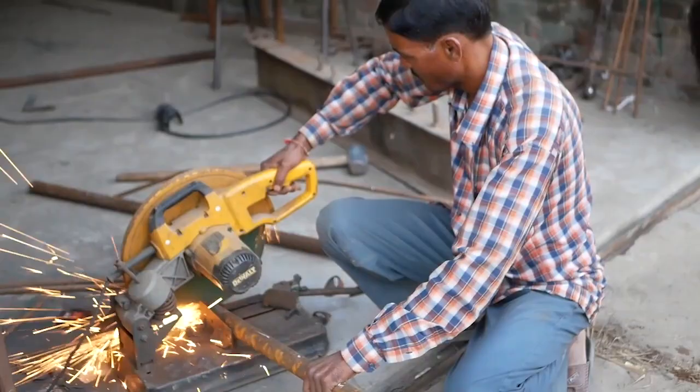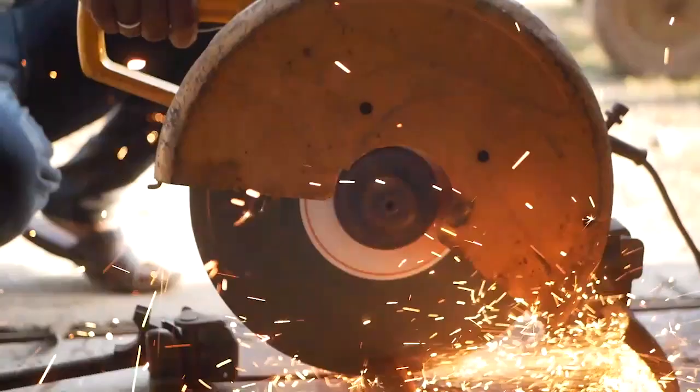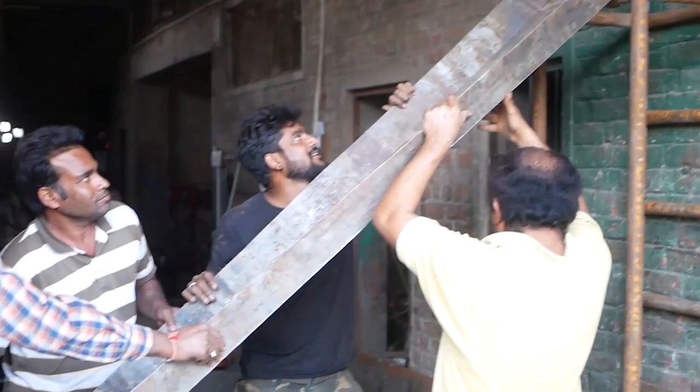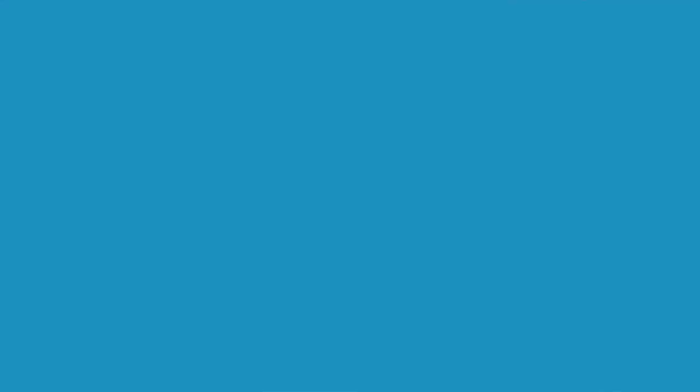When you're bending the pipe that's going to be sitting on top as the edge, you can use the same sort of technique as you did for the sheet metal — cutting small sections out of one side so you're still leaving the pipe intact, but you'll then be able to bend it into shape. You don't want any sharp edges on any of these pieces, so for the top of the slide at the edge, put a little bit of pipe up on there and that's going to be welded the entire way down the section.